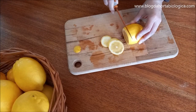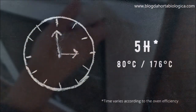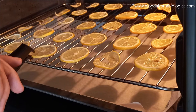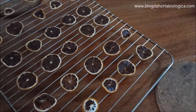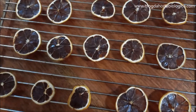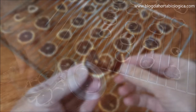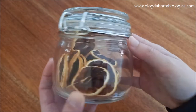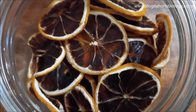To dehydrate the lemon, we cut it into very thin slices, remove the seeds, place the slices on the oven grill and leave them for about 5 hours at 80 degrees Celsius. The dehydration time will always depend on the efficiency of the oven. It is important to keep turning the slices so they dehydrate evenly. After removing the rack from the oven, we let the slices cool down. The slices are well dehydrated when they break easily. Once dehydrated, we store the slices in an airtight jar away from moisture. The dehydrated lemon slices are so beautiful that they can be used to decorate candies or other baked goods, as well as to be consumed directly.